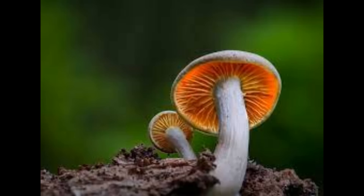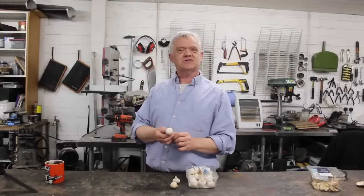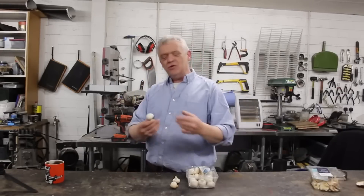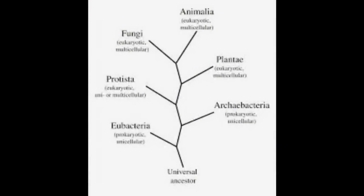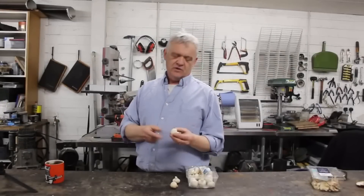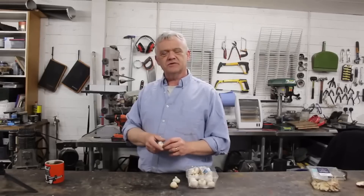Hi, so lately we've been looking at these things — mushrooms and fungi — and what we could actually do with them, because they're truly an amazing creature. I say creature because they're more closely related to animals than they are plants, but of course they're their own kingdom all by themselves. They have astonishing properties.